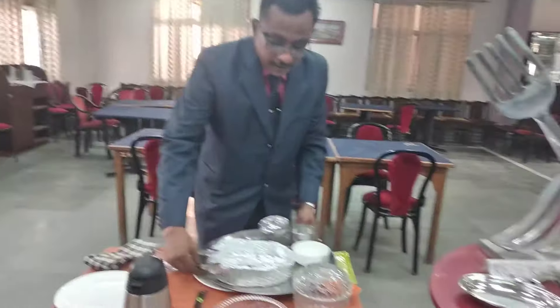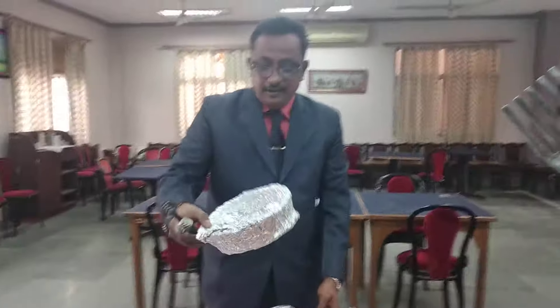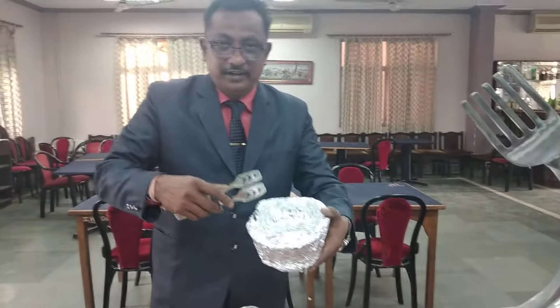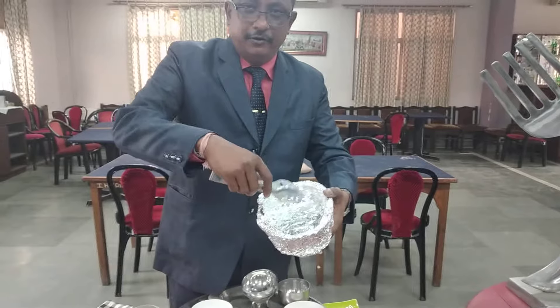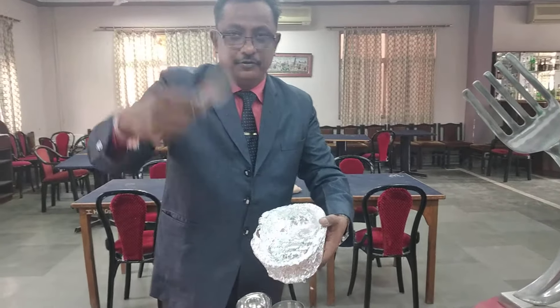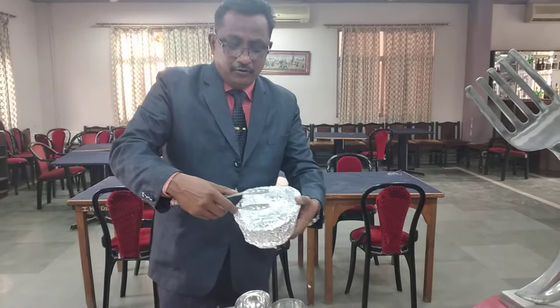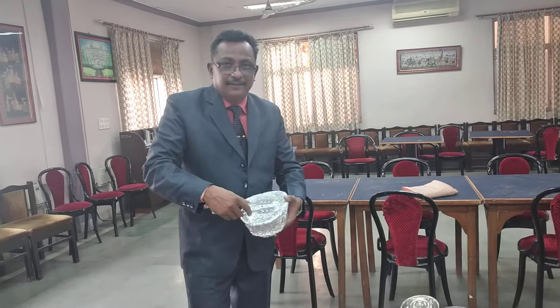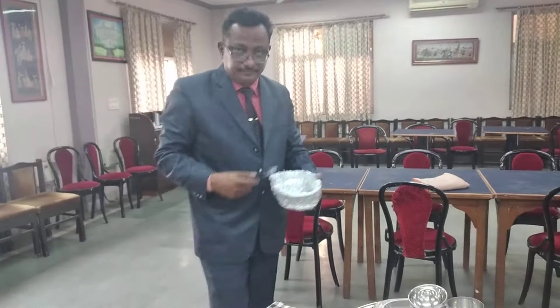In this we could see the basket — this is the bread basket. We can serve naan, roti, anything in it. These are the tongs which you can use to serve. Naan, roti, and all these things are served from the guest's right-hand side.